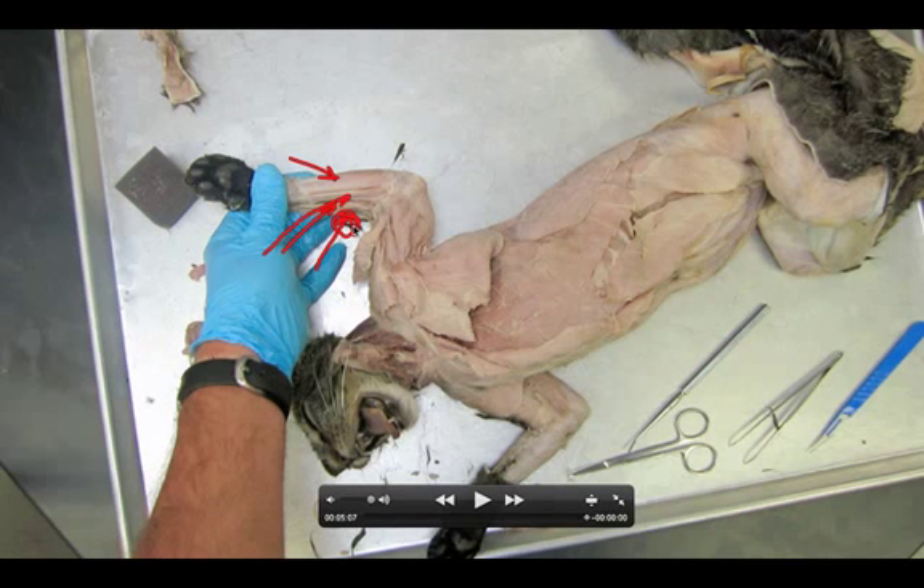The extensor carpi radialis is a lateral muscle we've already seen on the other side. Up here on the arm we're also going to find the epitrochlearis and we're going to see the biceps brachii. So those are the muscles we're going to look at today.